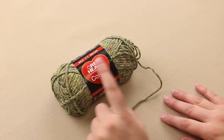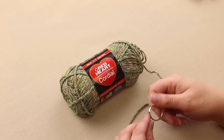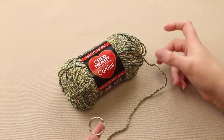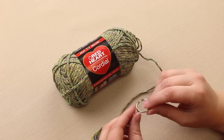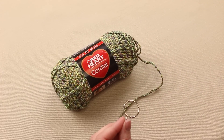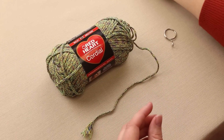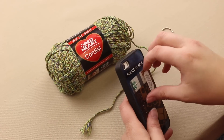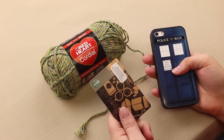So the Red Heart Cordial would be great for a lot of projects, and I thought I would show you how to make a non-crochet or knit project — we would just use yarn to make a tassel for key chains, because I'm always losing my keys in my purse, and I thought a big tassel would be kind of handy. So I've got a key chain, and you can do this a couple different ways.